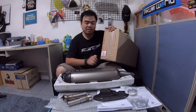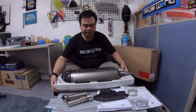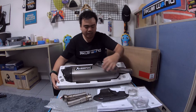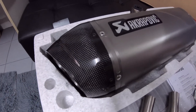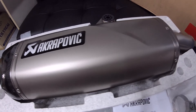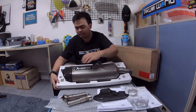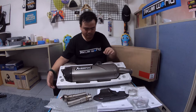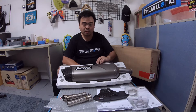This is the titanium one, so the outer sleeve is made of titanium — you can see it has a very unique shape here. The tip is made of carbon fiber, and the bracket is welded to the exhaust.